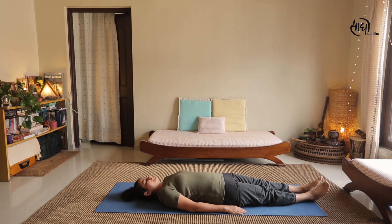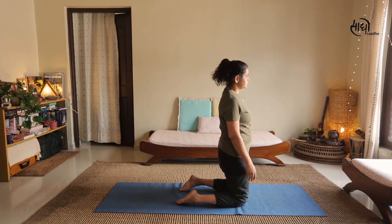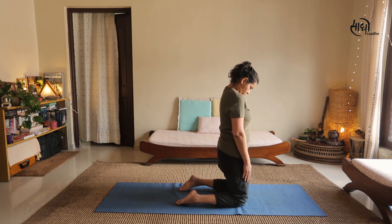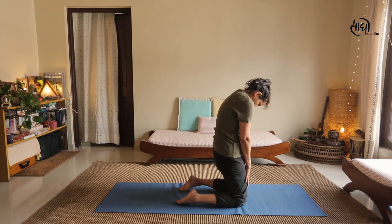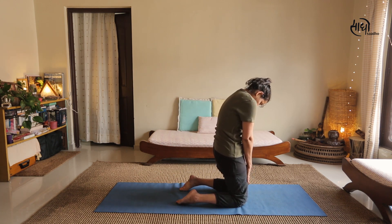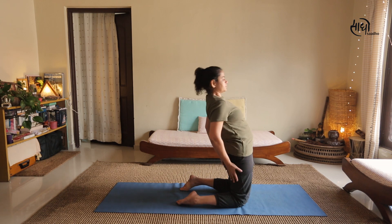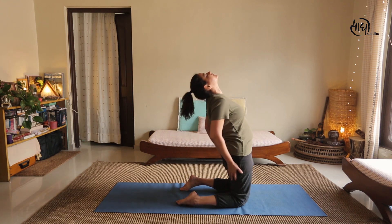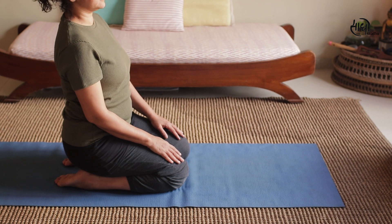For the third Rite, kneel on the floor. Your feet should either be straight or flat on the mat — whichever gives more balance. Place your hands at arm's length against your thigh muscles. Bring your chin to your chest, and inhaling, arch your spine as you gently move your head backwards as far as it will go. Exhaling, come back to the original position. Inhale arch back, exhale come forward. Complete 7 rounds.